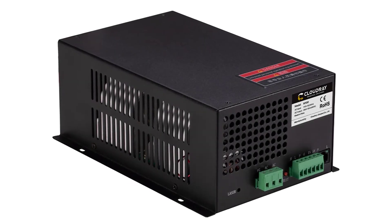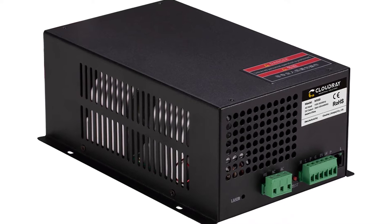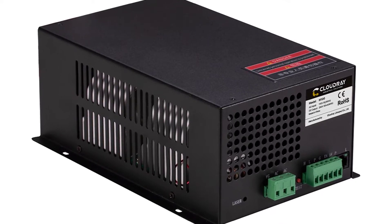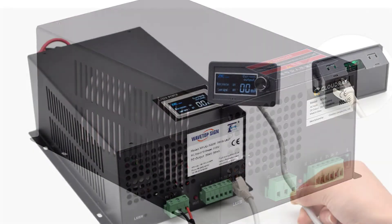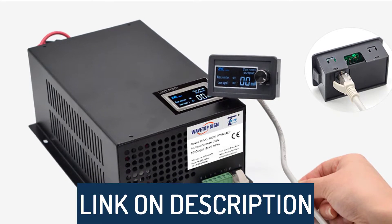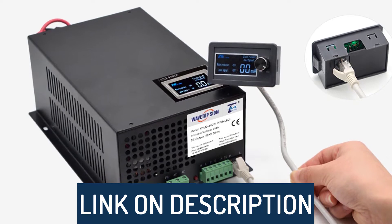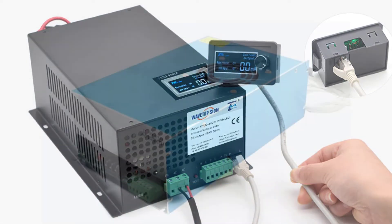Hi guys, today's video we're going to check out the 5 best CO2 laser power supply on the market. This list was made based on our personal views, and are listed based on rating, review, orders, price, quality, durability, and more. To see prices and get more info about the products shown, be sure to check out the description below.